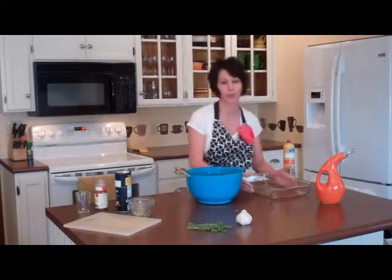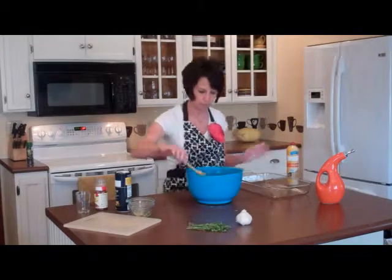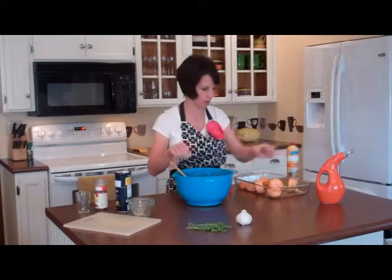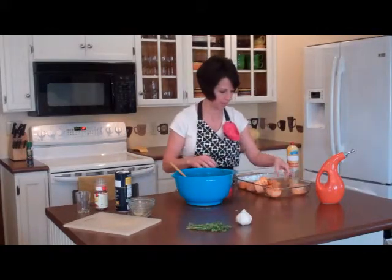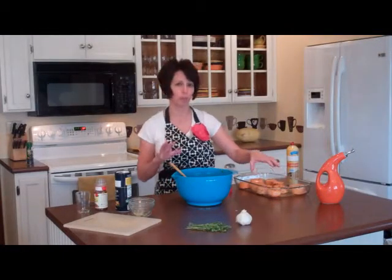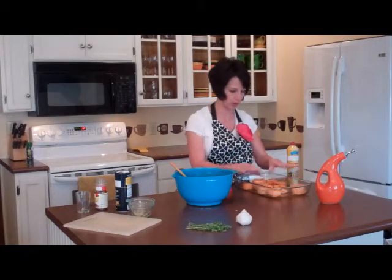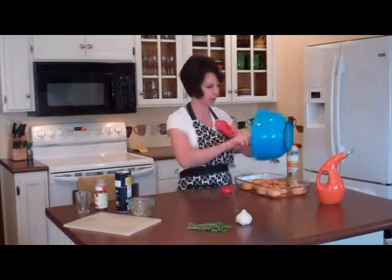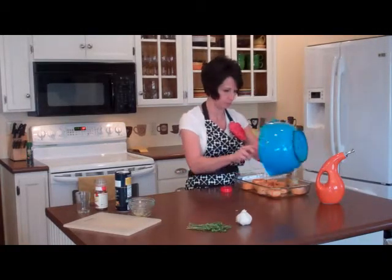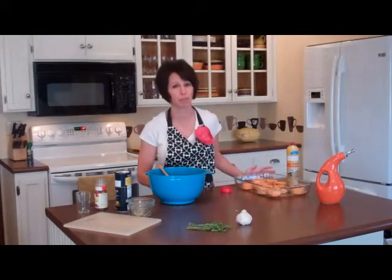Then I've got a 9 by 13 baking dish, and I gave it a quick spray with the canola oil. We'll want to arrange these potatoes so that they are flat on the bottom. If you do four medium sweet potatoes, it will take the entire space — I just had three today, so I'm going to make sure I get all of this goodness on top of each of the potatoes.